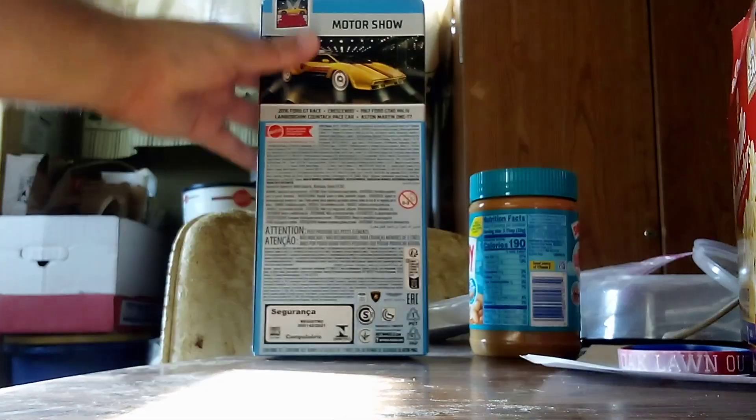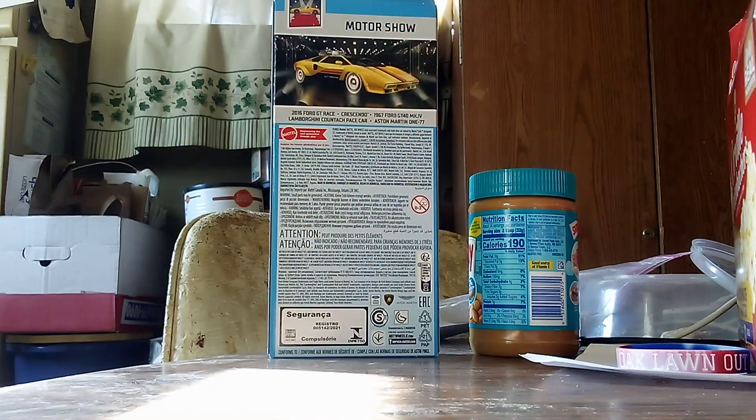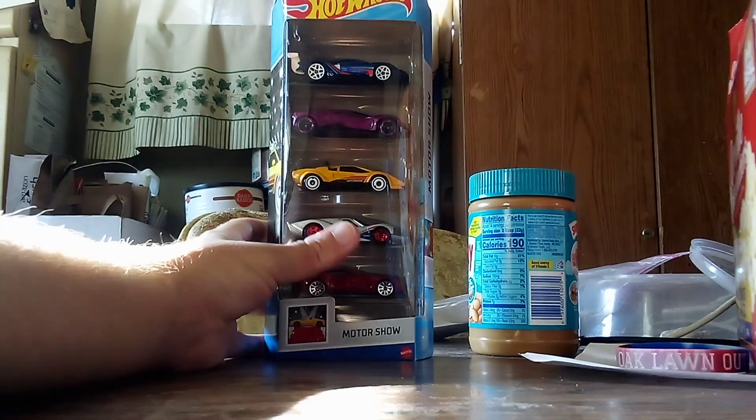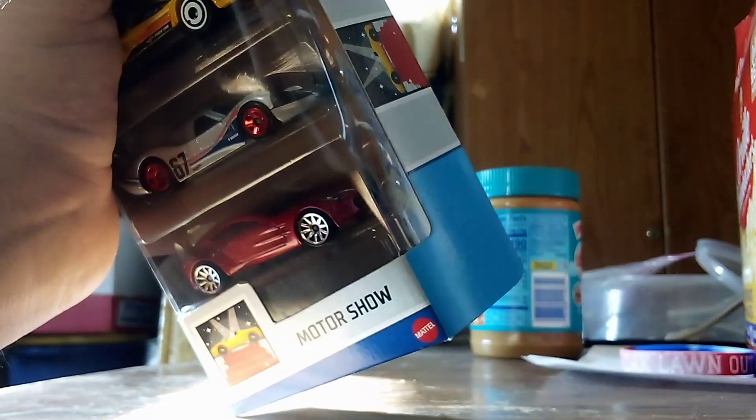But first, let's check the back side. See right here? There's the Countach and his paste card. That's one of the cards that have to be in on this pack. We are going to get a closer look on this, so right now let's go ahead and unbox it.